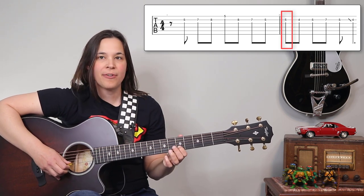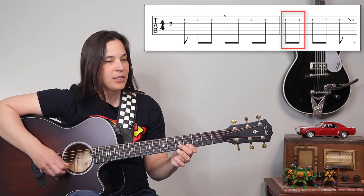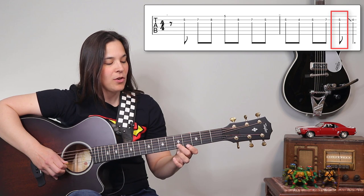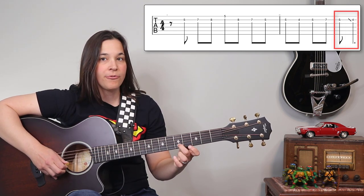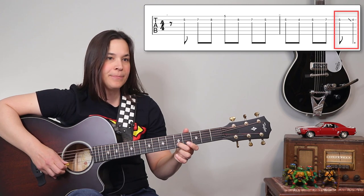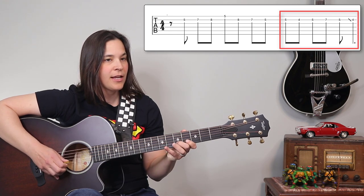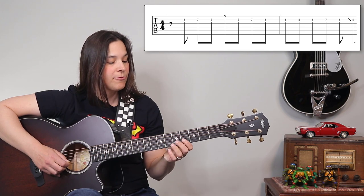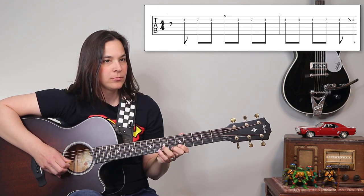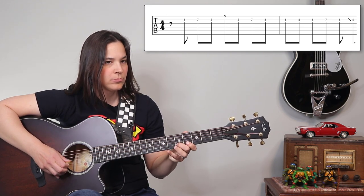The second half of the lick: we're going to play that fifth fret again, come back one fret to the fourth fret on the B string, back up to the fifth fret, seventh fret, fifth fret — and then press down into that fret because we're going to slide from five to four. You can always just pick it, but I like to slide. So the second half is five, four, five, seven, five, four. If we play this all the way from the beginning very slowly, it sounds like this — and then you would just repeat that again.